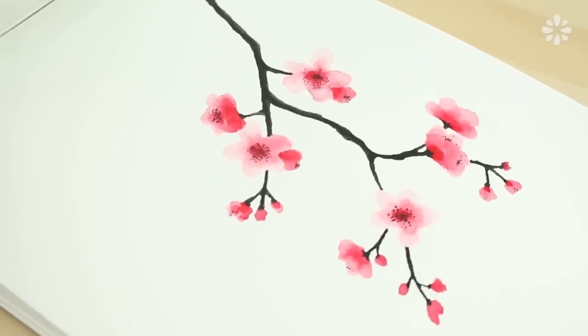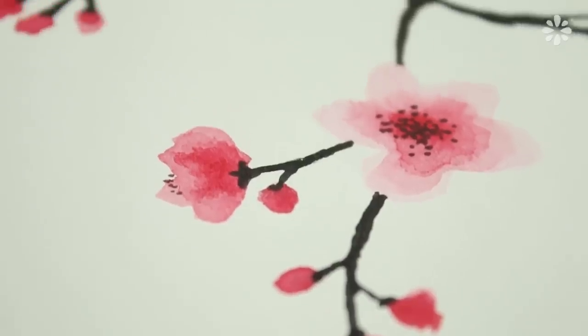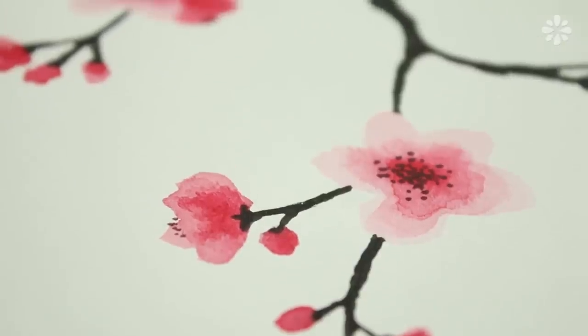Hello! A lot of you requested a cherry blossom print, so I decided to give it a go and in this video I'll show you how to paint a cherry blossom branch. I chose to make this with a watercolor look just because I think it works well with a Japanese cherry blossom design, but of course you can make this with any medium of your choice.